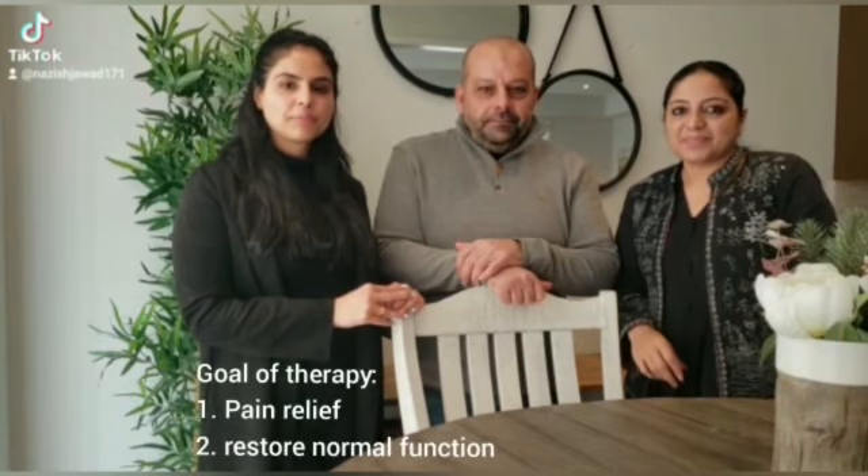Hi all the classmates. I am Nazez Jawad, Hasram brother, Sonia Ahnen and we are going to make a video about the pull teeth like for the functional abdominal pain. So let's start it.